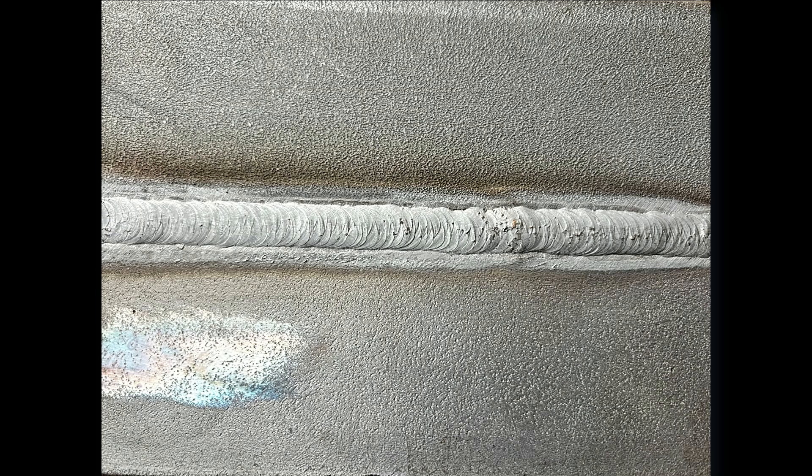As you can see from this picture, we didn't grind the scale off from either side of the plate — that's why it looks like we've got a slight bit of undercut going down the joint. Always make sure you get rid of that scale when you're welding, and we'll see you in the next video.